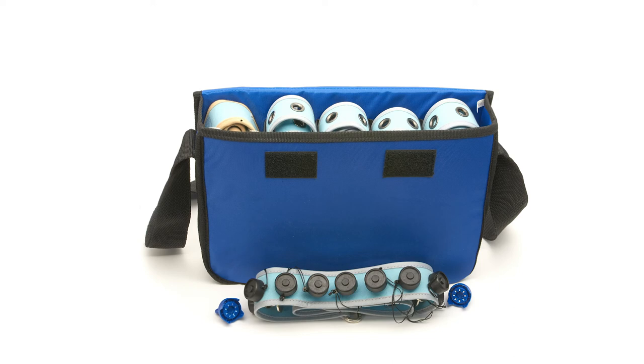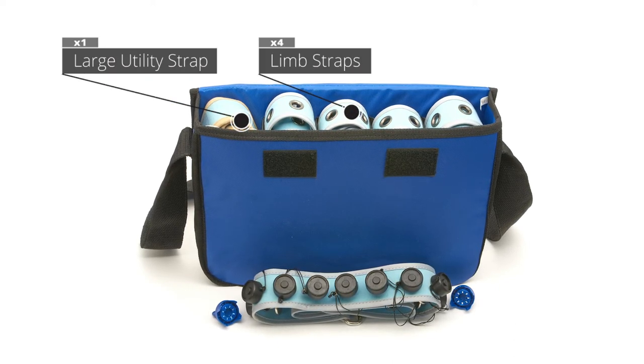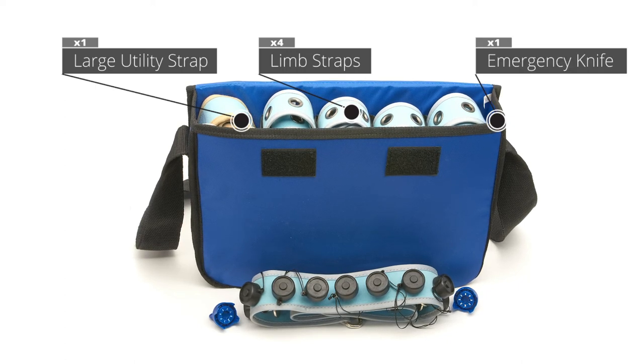Slots under this layer, from left to right, include a large utility strap and four limb straps. On the right side of the bag is a slot that contains the emergency cutting knife.